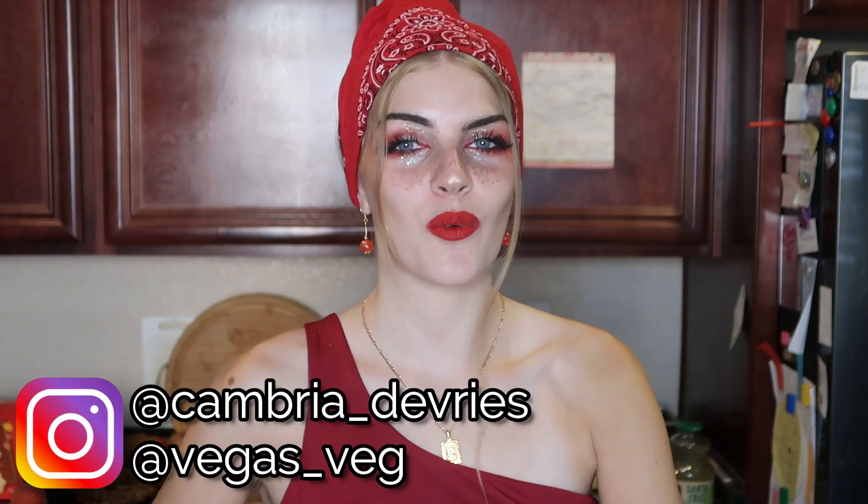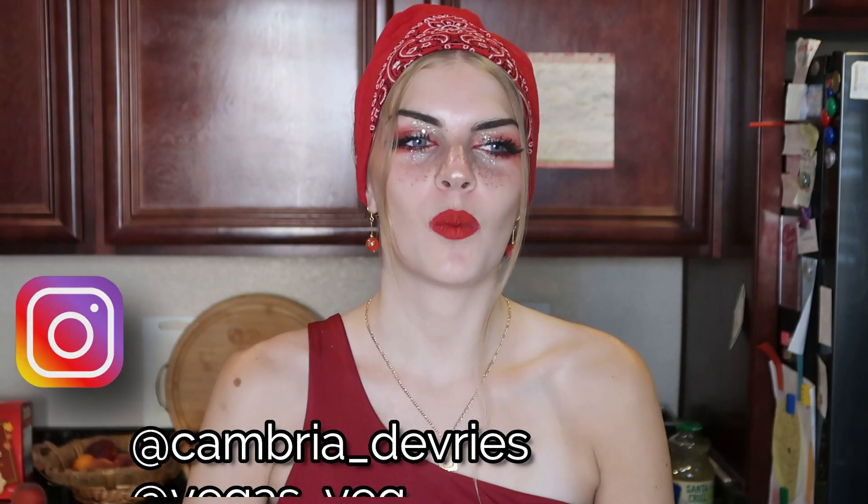Hey guys, welcome back to my channel! Today's video is a recipe video. We recently had some family friends come visit us — they're from Canada, but the woman is from Brazil originally, and she made this vegan passion fruit mousse for me, and it was amazing. I really wanted to share the recipe with you guys.